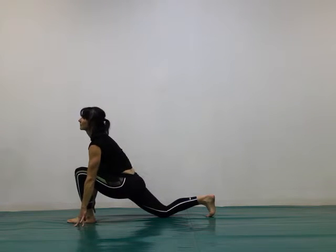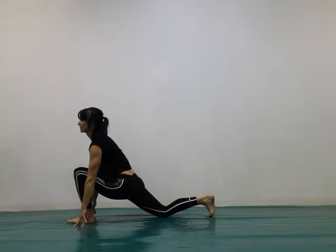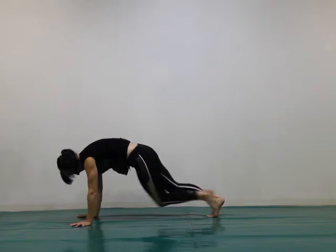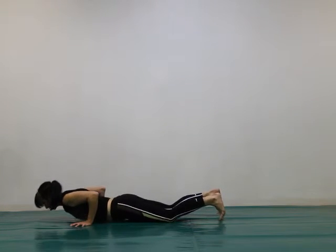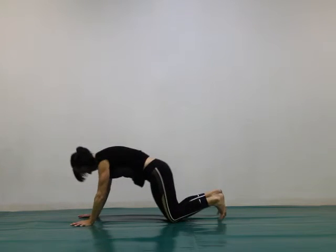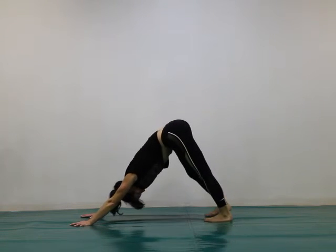Inhale, step your left foot forward. Stretch your chest up. Step your left foot back. Move yourself through to upward facing dog and back to downward facing dog.